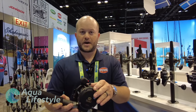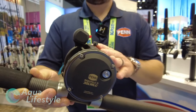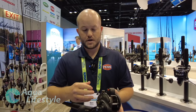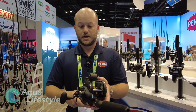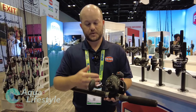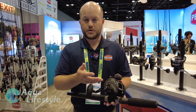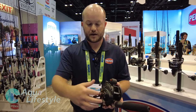The next product for 2021 is the Penn Squall 2 Levelwind series. Touching on the technical aspects first — these are a graphite-framed body with graphite side plates, but built on a very rigid platform with side plate rings that make it act like a metal reel. One key feature is the Fast Gear Access side plate, which we've been doing in the Fathom series for a couple of years. Taking apart a conventional reel can be an absolute nightmare — you have to take the handle off, the star, all kinds of different components, and things go flying everywhere.